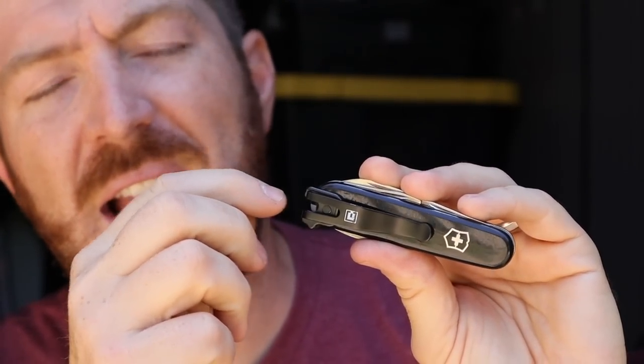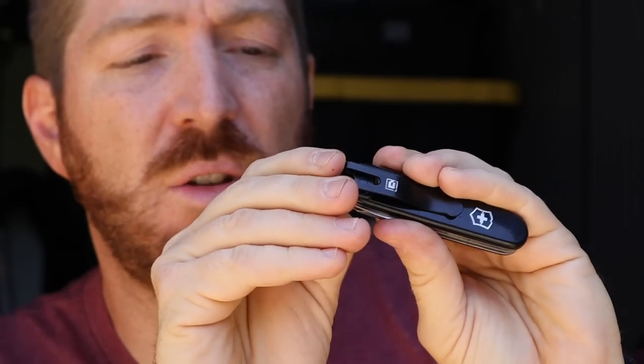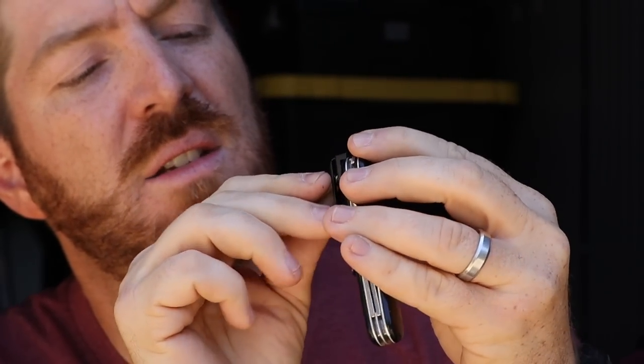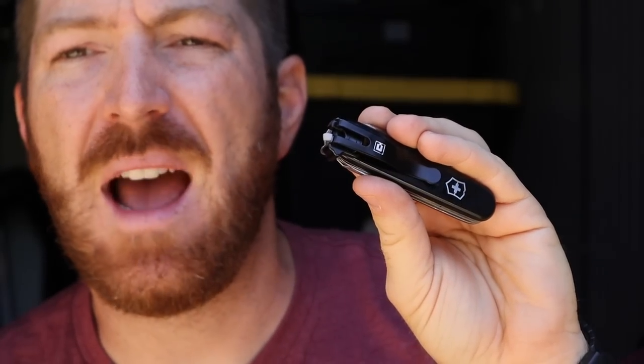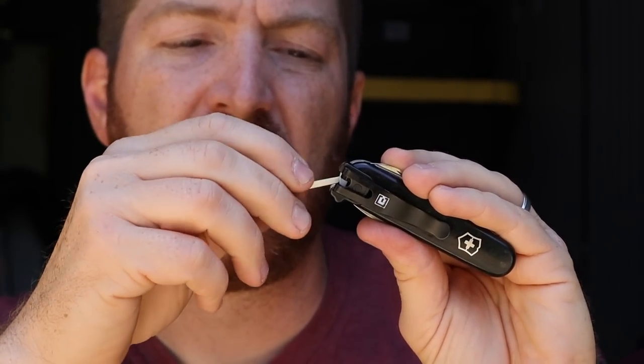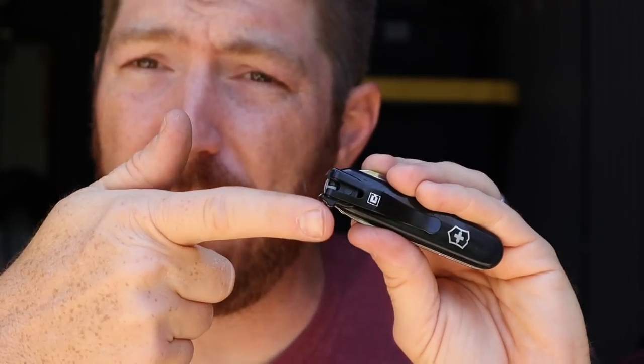Now there are a few aspects that are a little wonky. The first thing is that I cannot access my tweezers, which I tend to use way more than my toothpick. It does have a cutout, but I have to use the toothpick to then try to pop out the tweezers. You can't swap those because of the way that they're cut and designed.